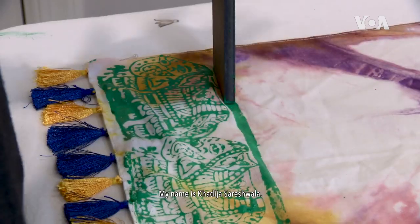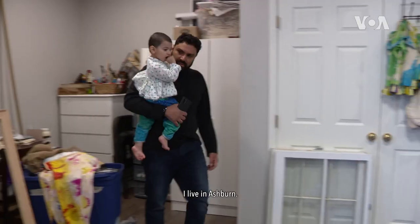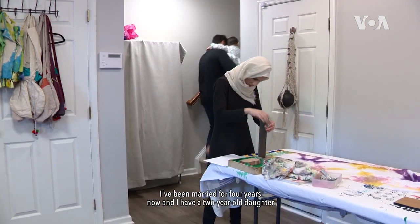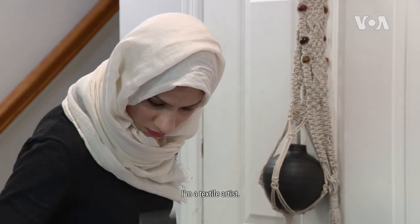My name is Khadija Sureshwala. I live in Ashburn. I've been married for four years now and I have a two-year-old daughter. I'm a textile artist.